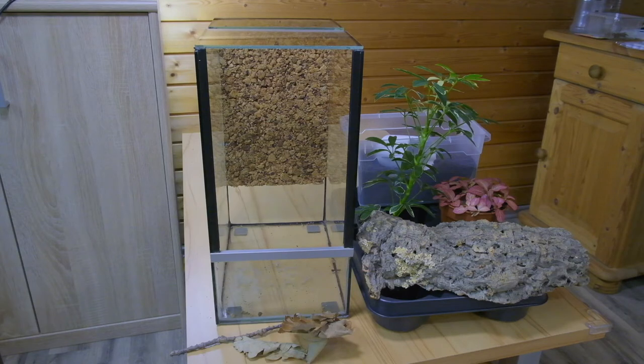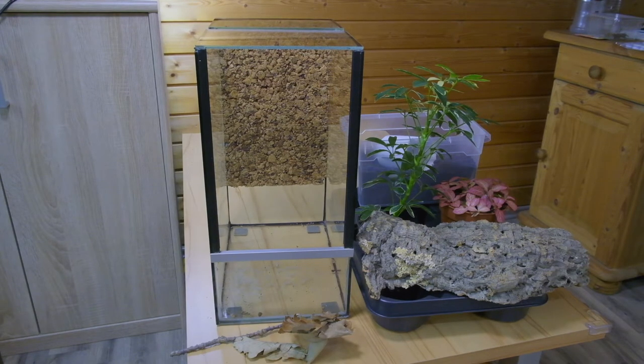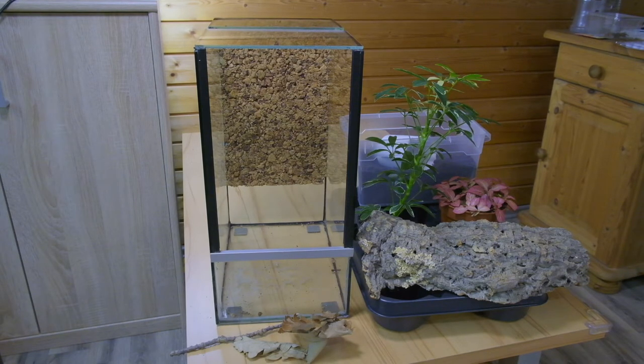Now you have seen how the enclosures look when we are done with the setup. Now I will show you a little time-lapse of how I set up the enclosure.